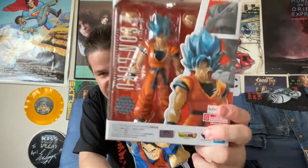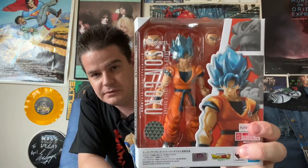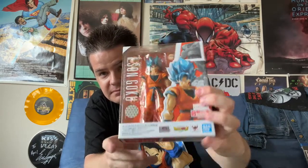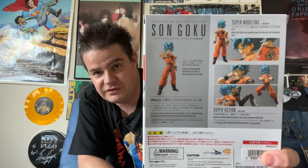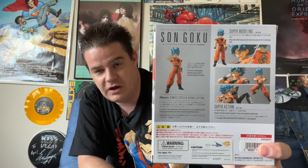At the bottom, I have Super Saiyan God Super Saiyan Son Goku, or Super Saiyan Blue, as they've started calling it, so you don't have to say that long name every time. This is one of the many forms introduced in Dragon Ball Super. Specifically, it first appeared in the Resurrection F movie, which was later adapted into Super episodes.